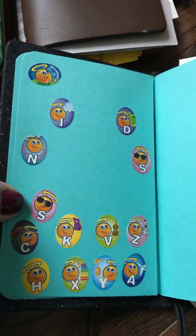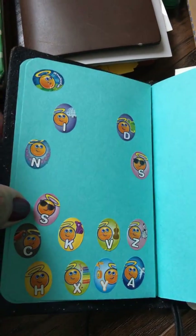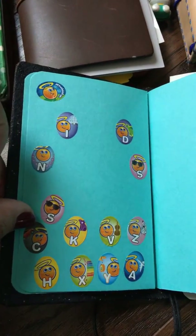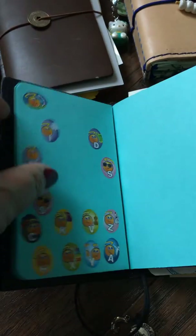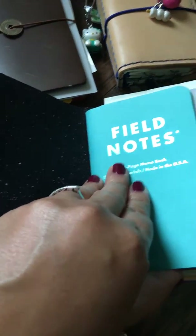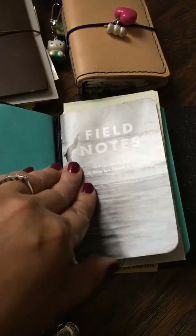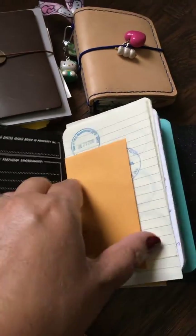Here are a couple of alphabet stickers from them — I actually remember I wanted to spell 'Field Notes' up here but it just never happened. And this is a Sweet Tooth notebook, for those that don't know, from Field Notes. I love these Sweet Tooth notebooks — I'm glad I found two more.